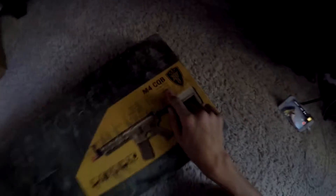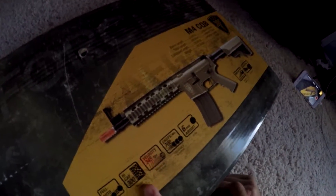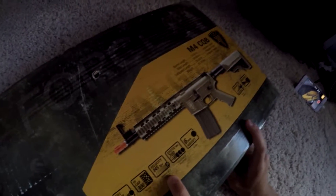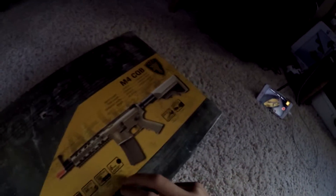So this is the Elite Force CQB M4 airsoft gun. As you can see, it's got full auto, high cap 300 magazine inside it. It comes with a velocity of 345 FPS, shots per minute 700, 6 millimeter airsoft.